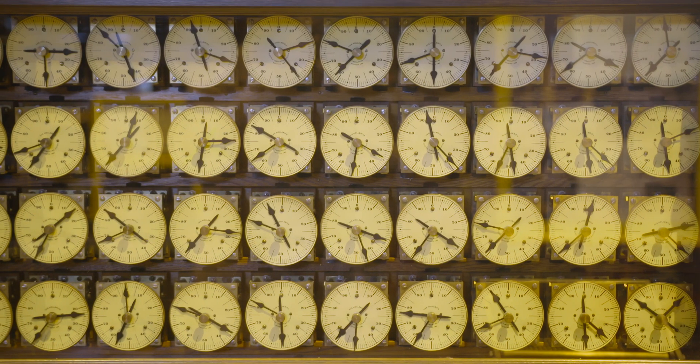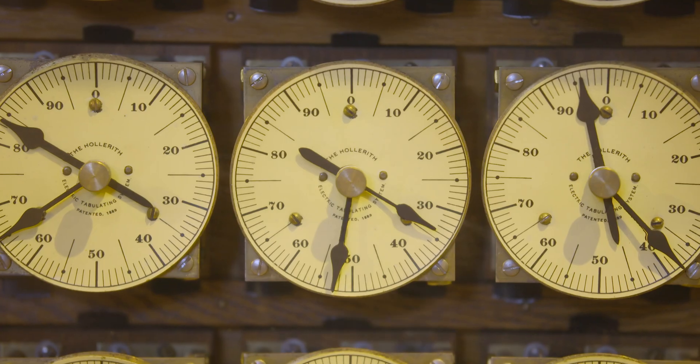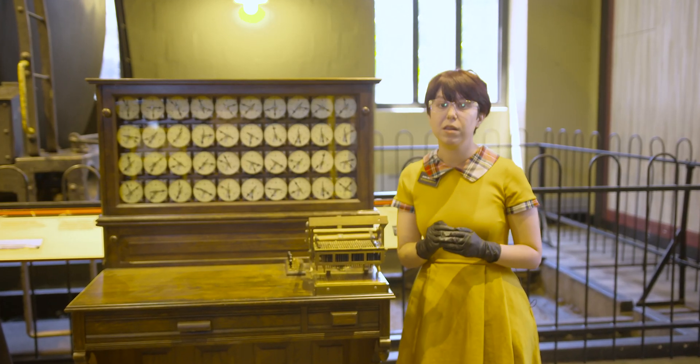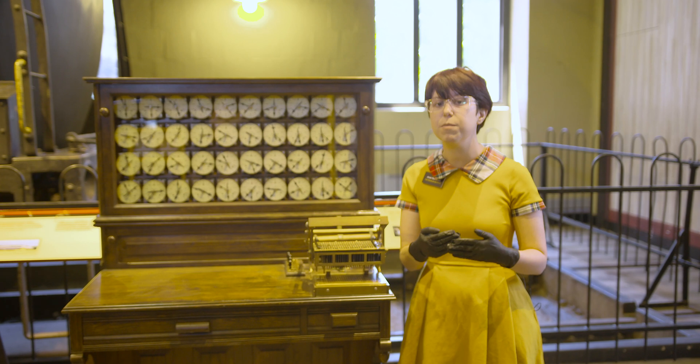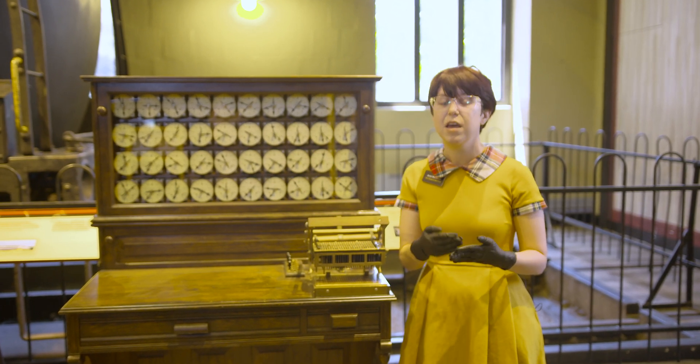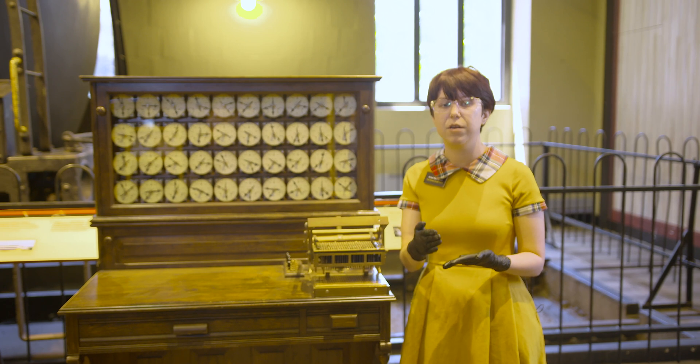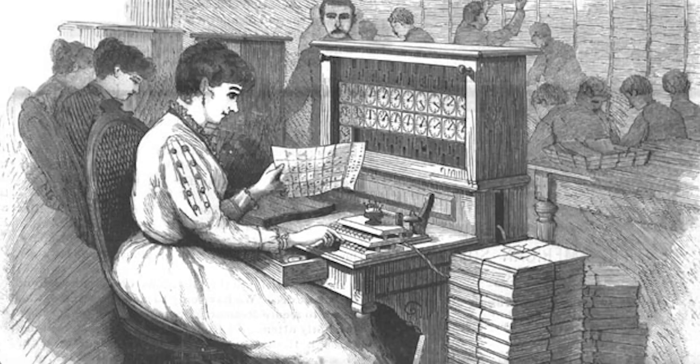The Hollerith tabulating systems later became IBM. Prior to this invention, when women were joining the industrial workforce, they were mainly working for the census — collecting that data, calculating that data, and writing it down. Therefore, they were trained to use this invention.